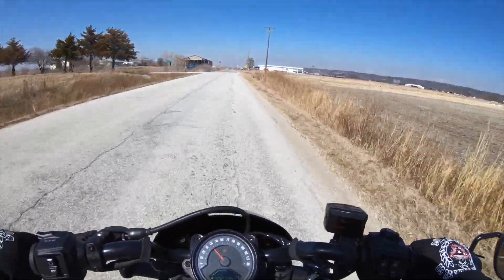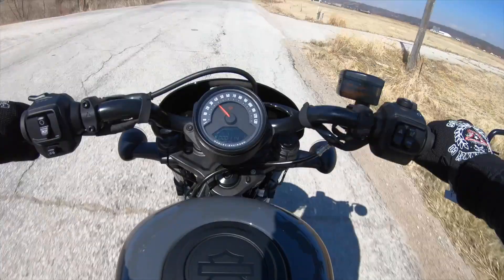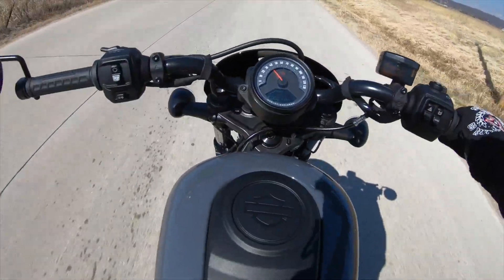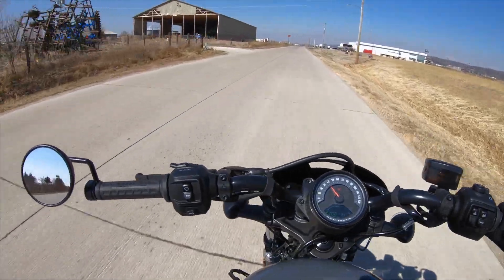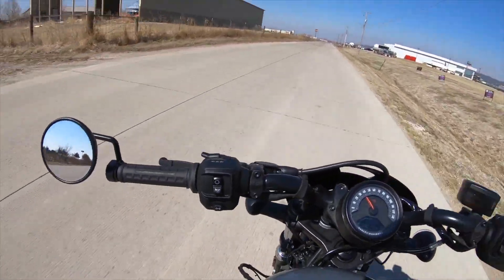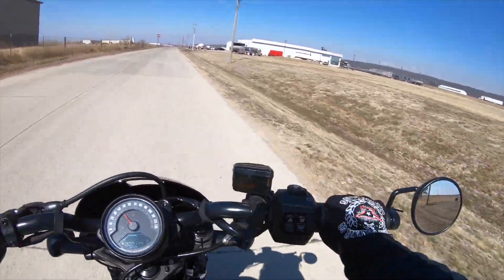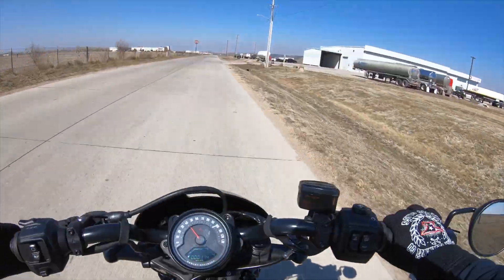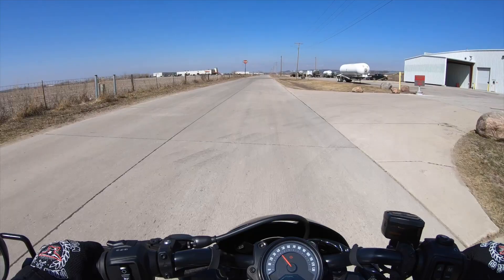Would I take it home with me? Yeah, I would — I'd definitely have this in my stable if money was no object. I'd have me a nice Nightster 975, no doubt about it. It's fun, looks good, feels good, smells good.